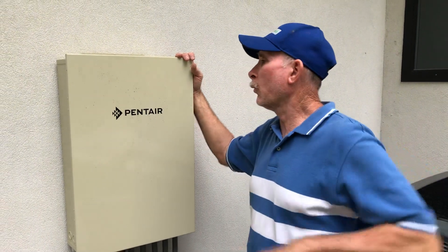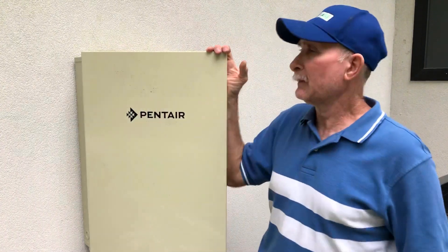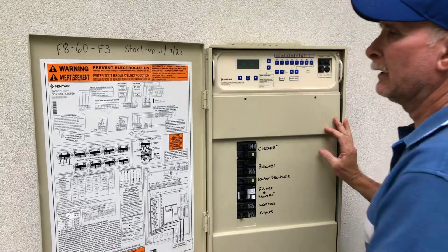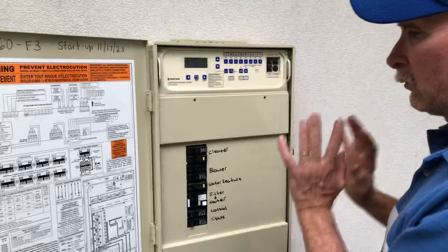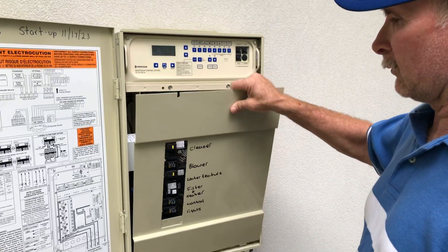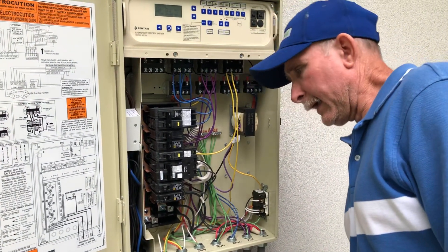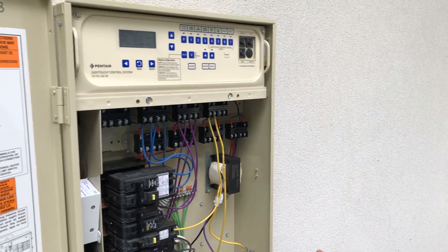Hello, so today we are going to talk about wiring the Pentara control panel. This is for an EasyTouch control system and while there's a brief instruction on the door, we're going to try to show you how to wire this properly. I'm going to open this up here — this one's been wired really well and we're going to walk through with you how we got to this point.